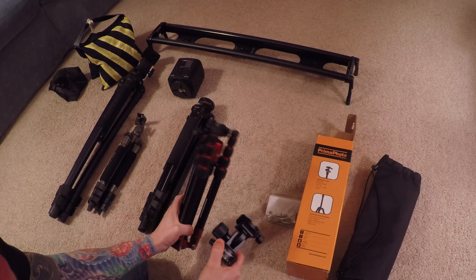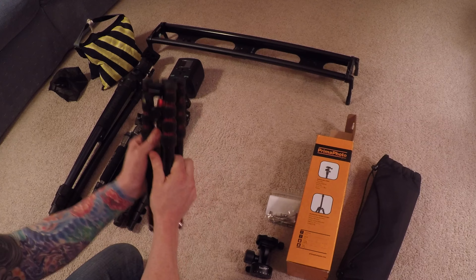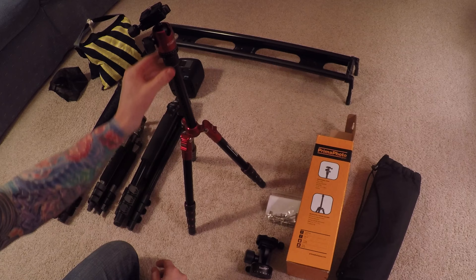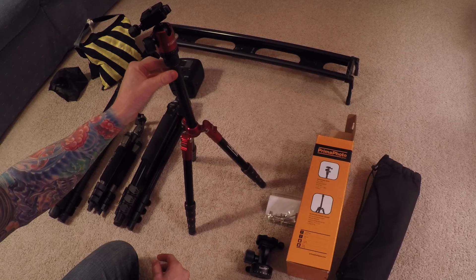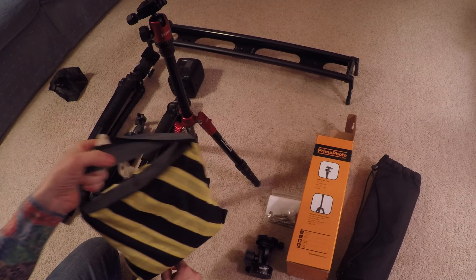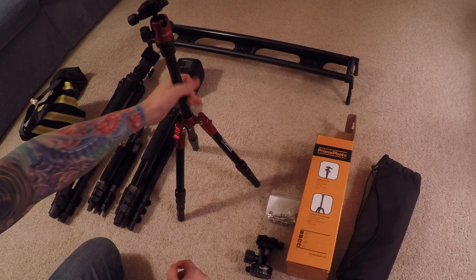I want to get into some of the things I like and don't like about this tripod. One thing I don't really like is the fixed column — you have to be careful with camera shake on a windy day. Luckily this does have a hook, so you can throw some weight on it or use your camera bag to weigh it down, which will help reduce camera shake.